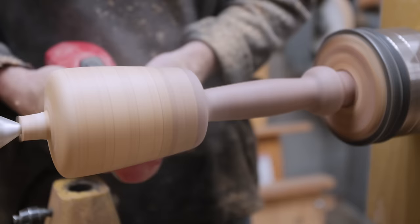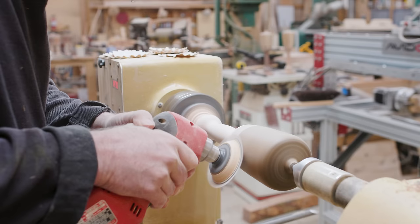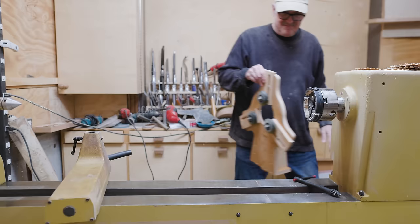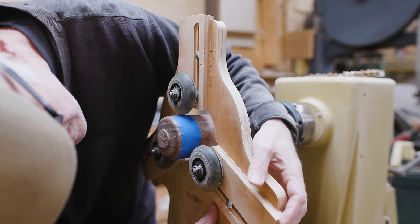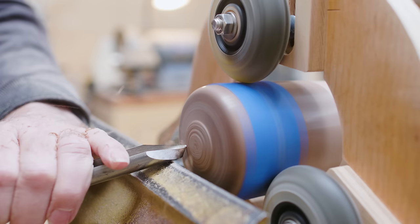Once I take the mallet off the lathe it's very hard to get it back in exactly the same location without wobbling, so I do the woodturning, shaping, and sanding all in one session. Once the mallet is shaped and sanded I can cut the end off, then use a steady rest I made for small objects to hold the mallet and work on finishing the end.